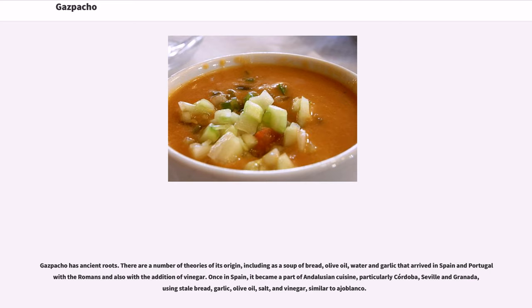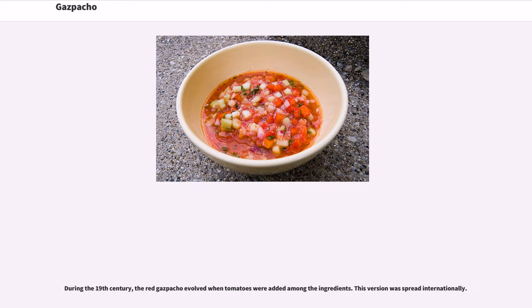The early recipe was similar to ajo blanco. During the 19th century, the red gazpacho evolved when tomatoes were added among the ingredients. This version was spread internationally.